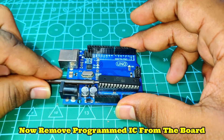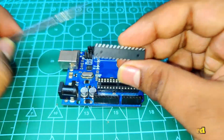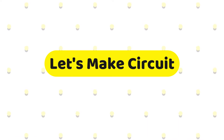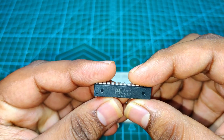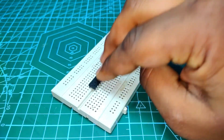Remove the bootloader IC from the board and let's make the circuit on the breadboard. Here is the programmed IC — place it on the breadboard and follow the circuit diagram to make the circuit.